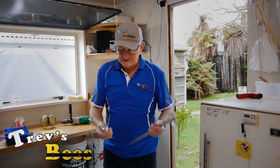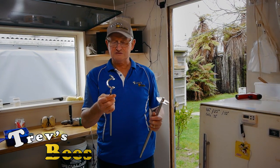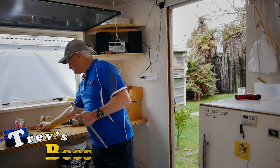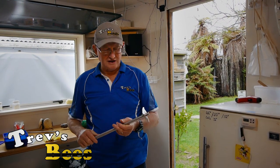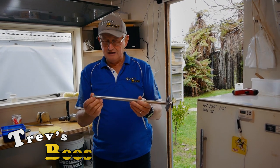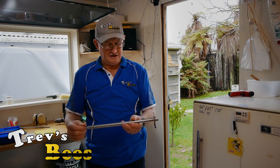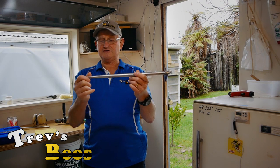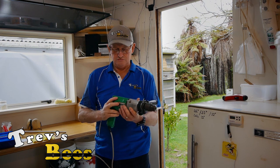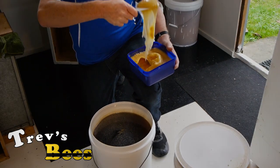Originally I used the dough hook off my wife's cake mixer, put it into a shaft and extended it — that worked pretty well but it's a little bit slow. Since then I have a friend in Ashurst who's a stone and steel engineer and he makes these mixing paddles for me — it costs about $50 to get them made, and I can get them in any length I like. They run perfectly true because he puts them in the engineering lathe, trues everything up, and puts a nice taper on so it fits into my drill. Because honey is so thick, I have to use my heavy duty drill to mix it.